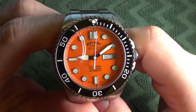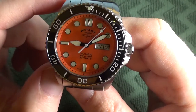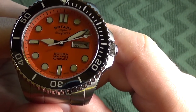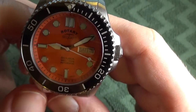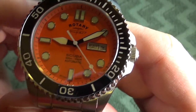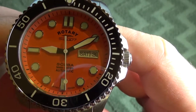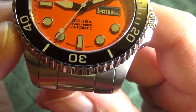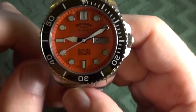Looking at the face of this watch, you can see the rich orange dial. There are applied indices filled with lume around every hour position except at three o'clock, which is where we have a day and date feature. Up towards 12 o'clock you can see the Rotary logo along with the Super 7 branding, and closer towards six o'clock you can see the Scuba label, the water resistance, that it's an automatic movement, and flanking the six o'clock position is where it says British Designed. The hour and minute hands are sword-shaped, whereas the second hand is a lollipop.